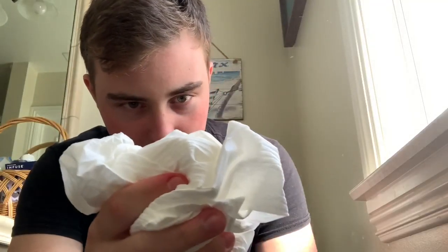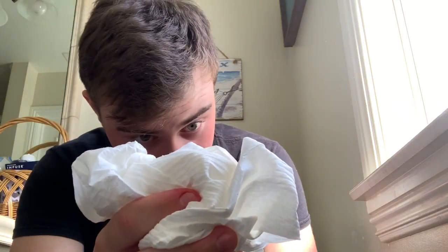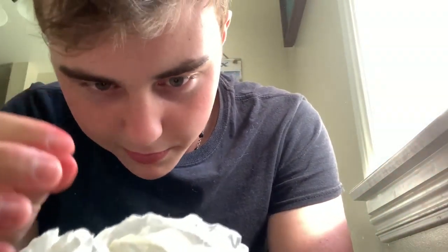A big factor to think about that I believe not many people do think about is the actual length of the roll. One roll of Cottonelle could last you a lifetime. Look at all this paper — it's not even like halfway done, it just keeps going.